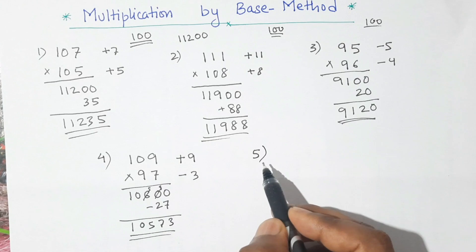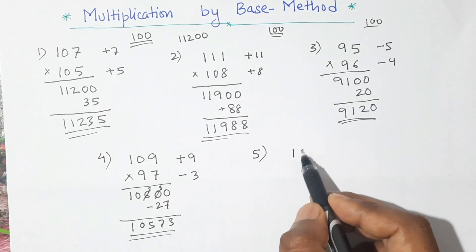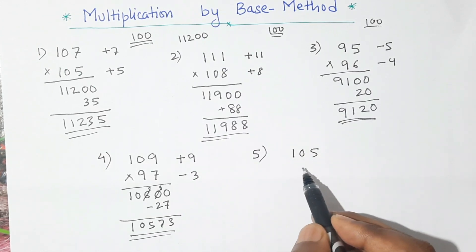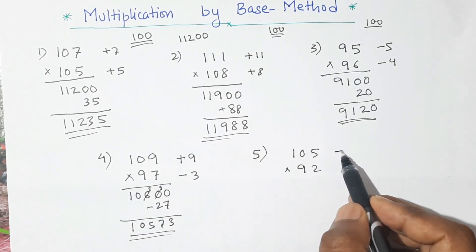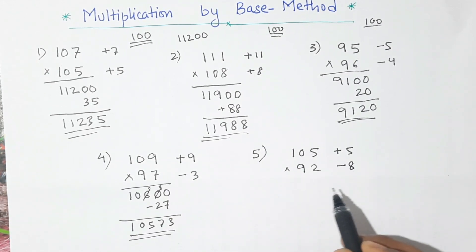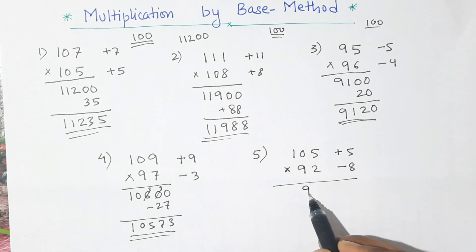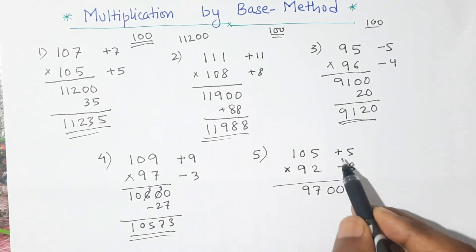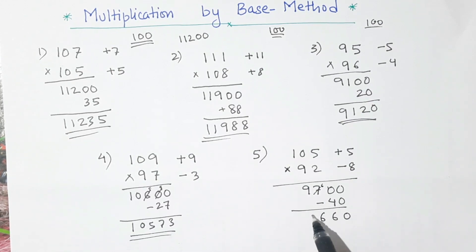Let's do one more example — question number 5. This time I will take 105 and 92. Here the first number is 5 more than 100, this is plus 5, and the second number is 8 less than 100, this is minus 8. The first step is the same: 92 plus 5 is 97, so this is 97 and we put two zeros here. Now plus times minus gives minus 5 times 8 is 40. We will subtract this number — borrow 1, so 10 minus 4 is 6. This is 6 and 9.